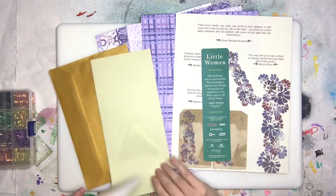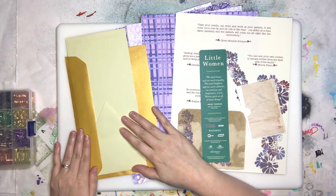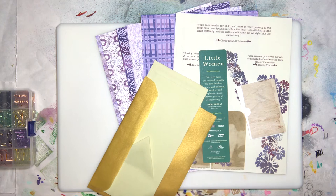Stuffed pockets — it seems to be my thing lately. I'm going to gel plate print. We've already done one before and she used it all up. If you want to go see that video, I'll put a link below.